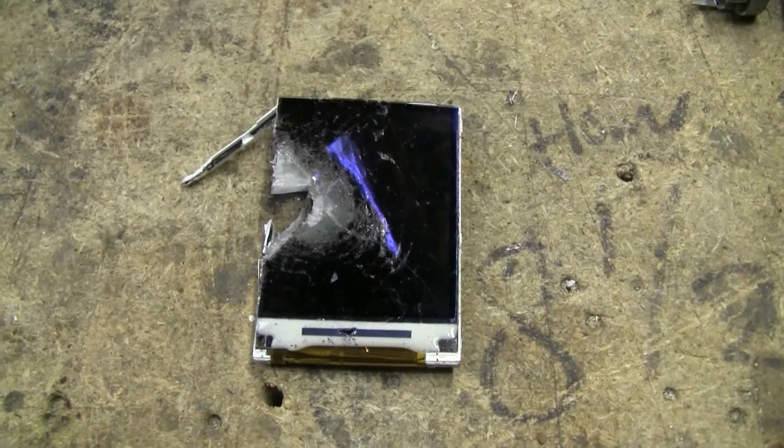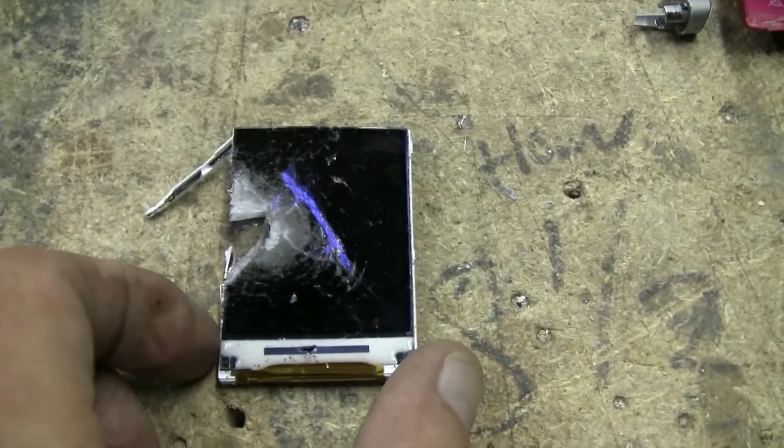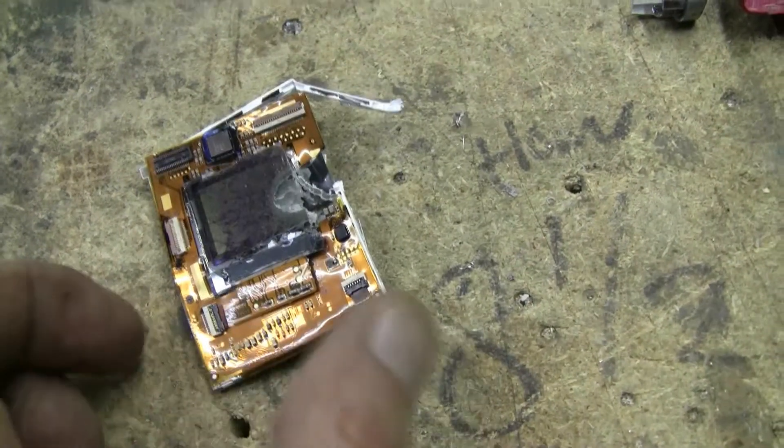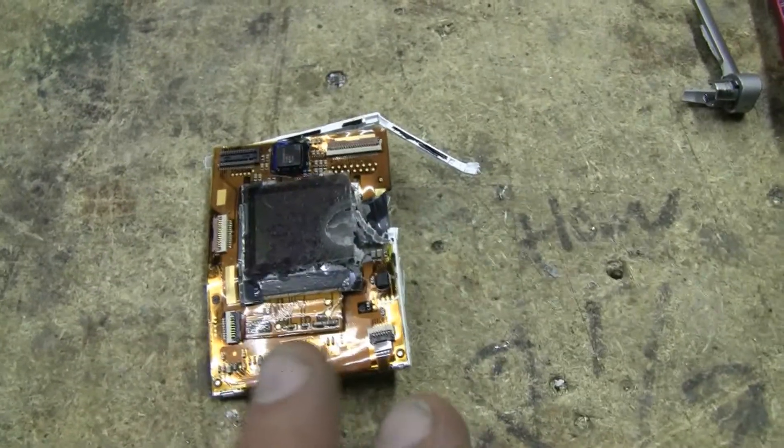Just as I was about to leave, I found the phone's main screen blown completely out and across the room, along with the phone's circuitry and the battery.